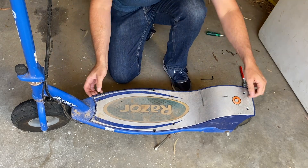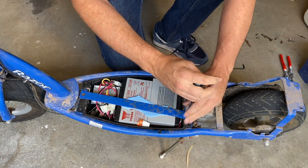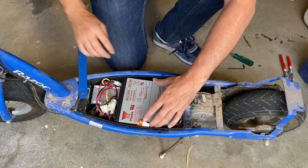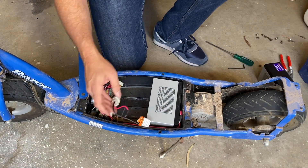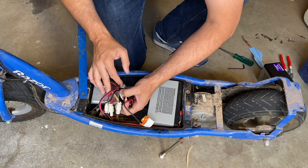So we can get that cover off. As you can see, this scooter has already had the batteries replaced with a brand new set. I have other videos on the channel — not of this specific scooter, but of other Razer E300s and E200s — where I swap the batteries out. This is the speed controller here in the front, and that's what we actually want to get out next.